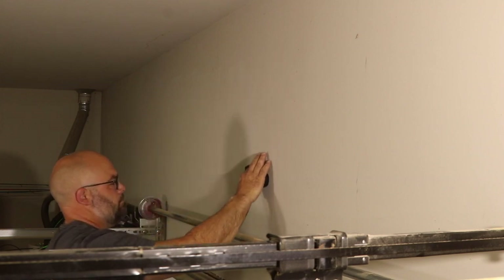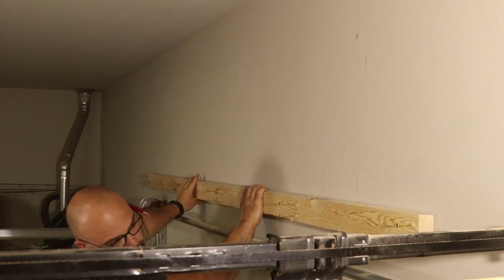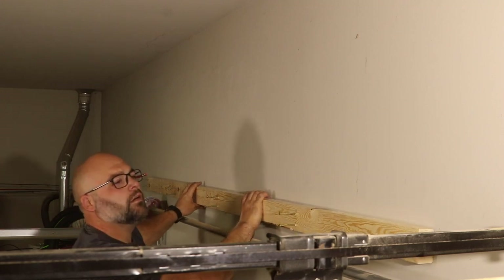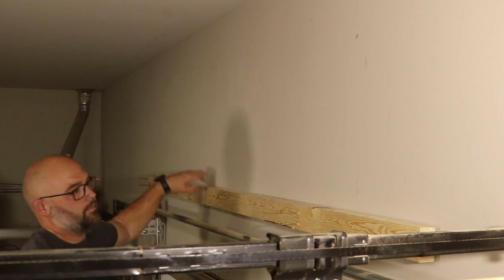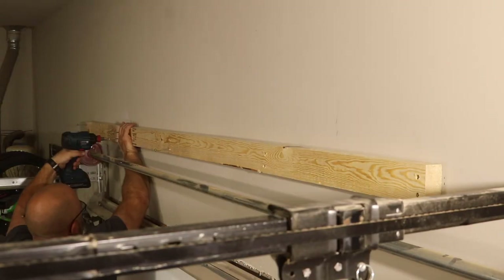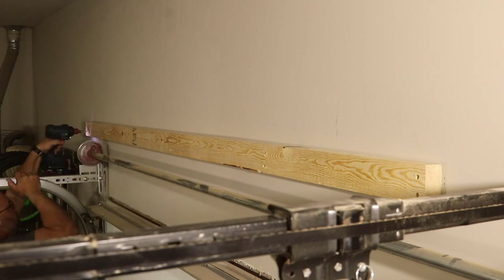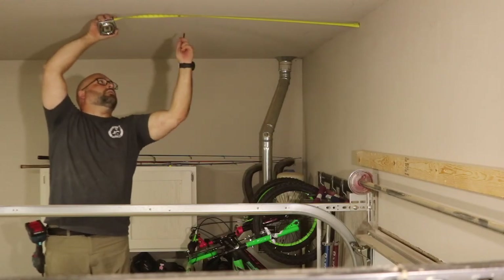I measured and made marks along the wall so I knew where to align the bottom of my board. The good thing about using the area above the garage door is that there should be a header board running along the top edge of your door so you won't have to search for studs. I used 3-inch screws to attach one of the boards previously narrowed by half an inch to the wall, aligning the bottom of the board to the marks.